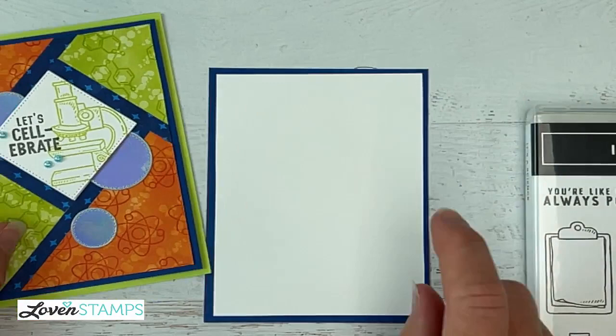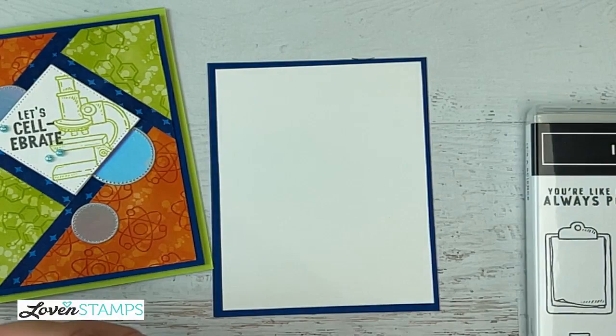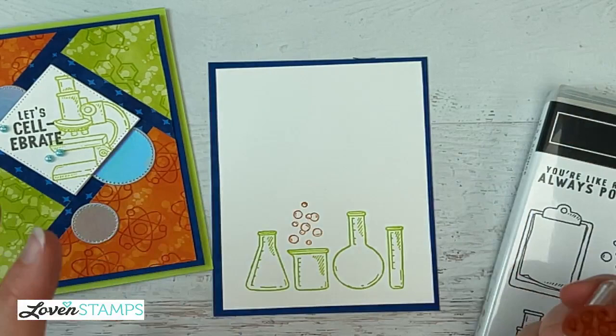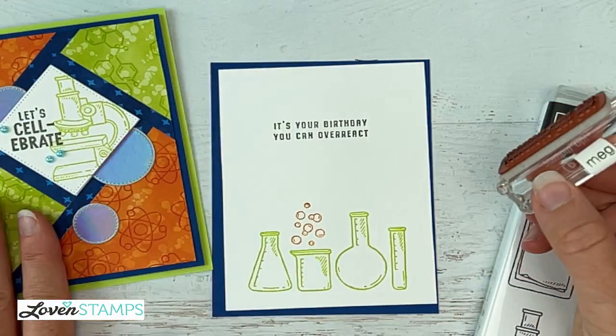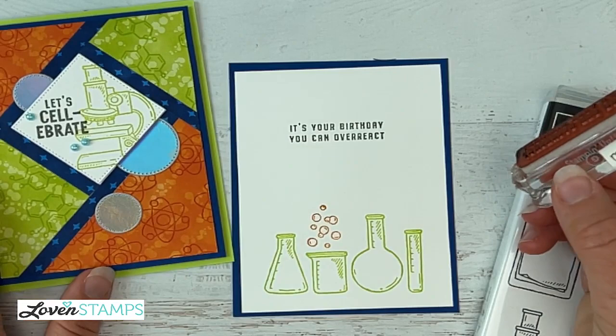For the inside of our card, I'm going to use our beakers because they are fabulous — looking at them just brings back my happy lab days, it makes me so happy. For these, we're going to add some bubbles. The bubbles are right here and they are just super fun. I'm going to stamp in orange and put them just above one of the beakers — you could do more, but I feel like that's a little overkill. Then we need the greeting for the inside, which is going to be 'It's your birthday, you can overreact.' I'm going to stamp this in Basic Gray — I really love Basic Gray as a neutral instead of black, it's got a little softer feel.